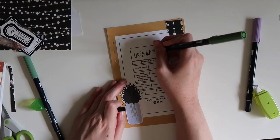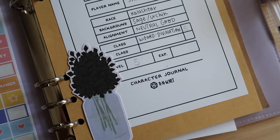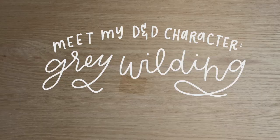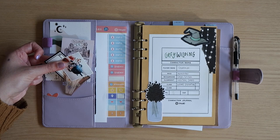It's a nice notebook, but it's pretty plain. I think we could make it a little cooler. Hello friends! Welcome to a tour of my newest D&D character's notebook, my Kalishtar Divination Wizard, Gray Wilding. I'm so excited to introduce you to Gray and talk through how I set up this new notebook, so let's dive in.